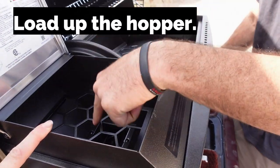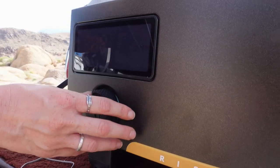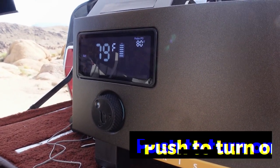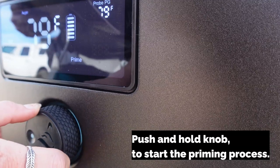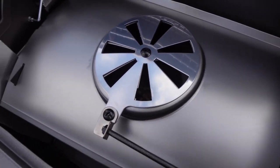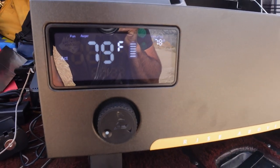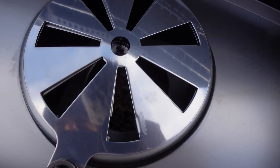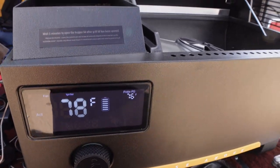We probably need to add pellets first. It's flashing 'prime' — push and hold. It's loading up pellets. We're supposed to start it up and run it at 350 degrees for the initial burn. The igniter should be going and we should start to get smoke soon. I think I see flame — it smells like a smoker. It smells good.